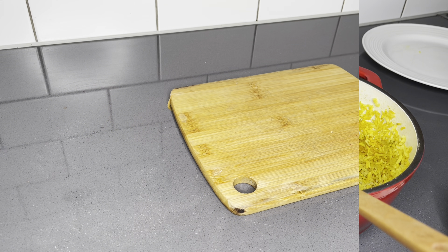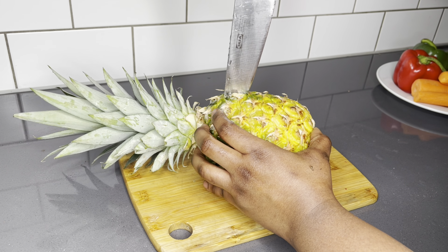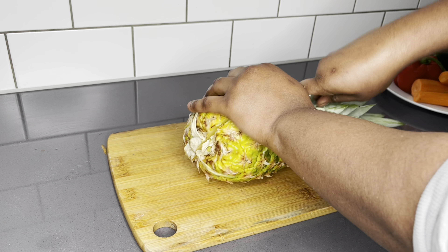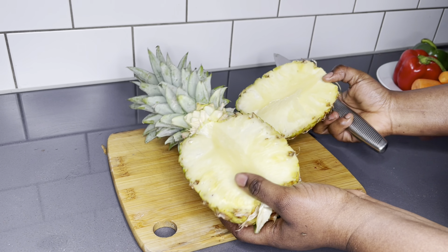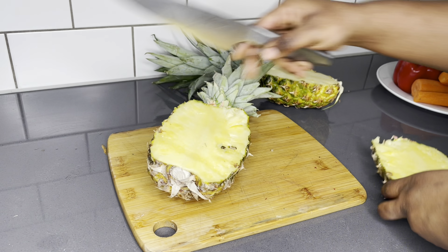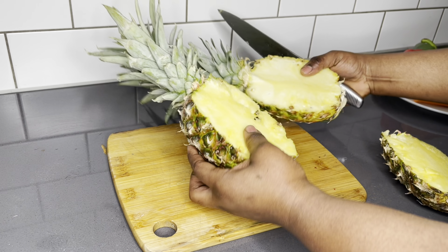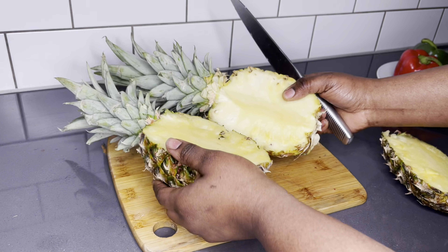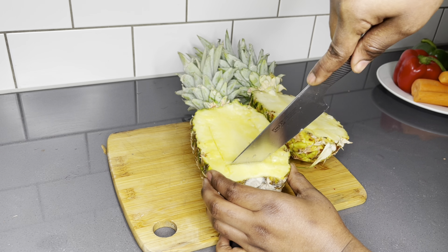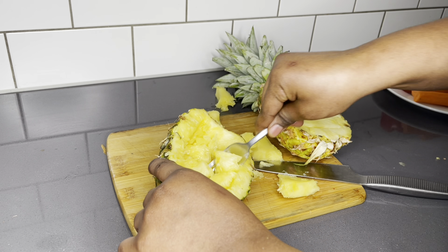The rice smells so good. So once that is cooling down, I'll go ahead and prep my pineapple and all the vegetables I'll be using to fry the rice. Since the rice is going to be served in the pineapple skin or shell and these were just so tiny, I had to use two pineapples to make this look better. If you chance on a bigger pineapple, you'll only need just one.